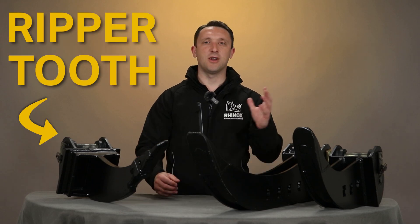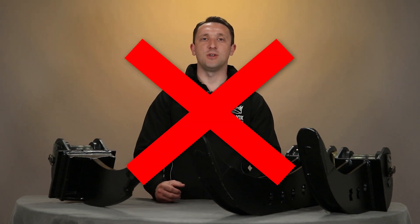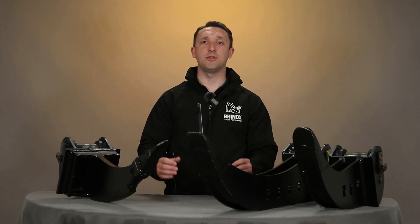Today we have the Ripper Tooth and the Micro Trenching Bucket, and we're going to be going into what they should be used for and what they shouldn't be used for, because in many situations people use these incorrectly. Continue watching to find out more.